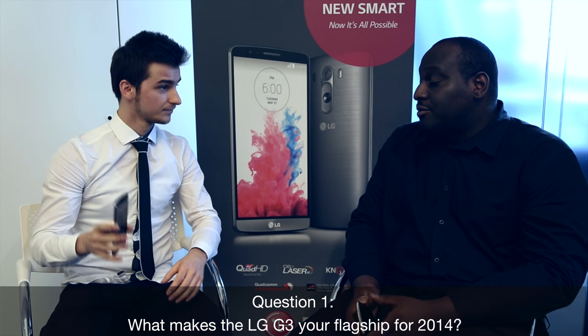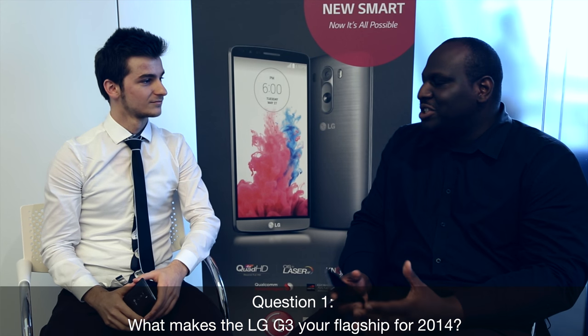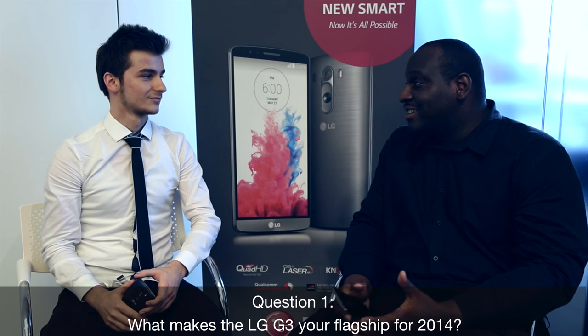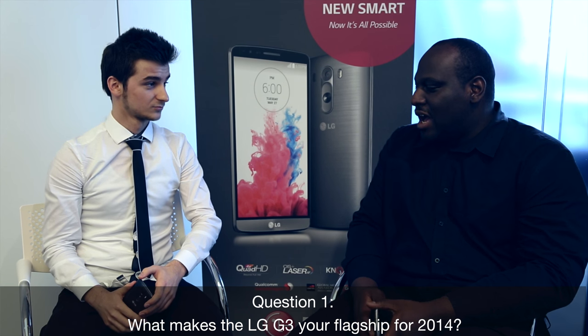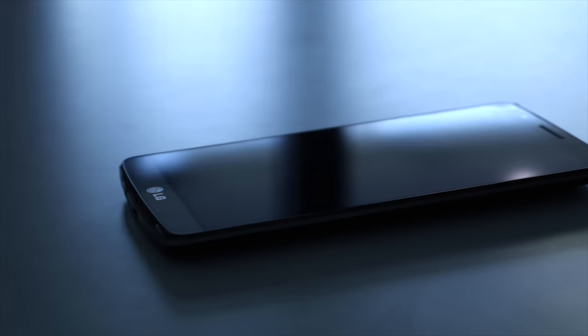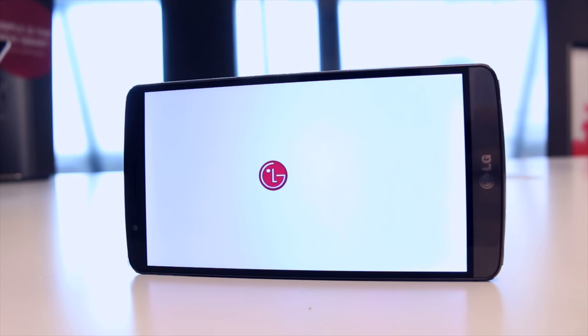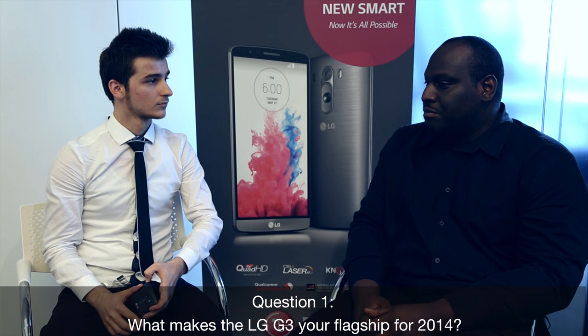And now you have the LG G3, which is supposed to be even better than the G2. So what makes the LG G3 so special — what makes it their flagship for 2014? We've actually learned from the G2, which was a fantastic, critically acclaimed handset. One thing you notice is the display size is fantastic — it's a 5.5-inch, glorious HD resolution display. We've improved the camera as well.